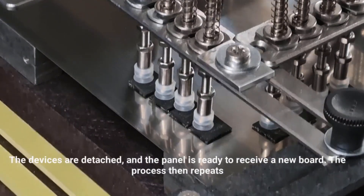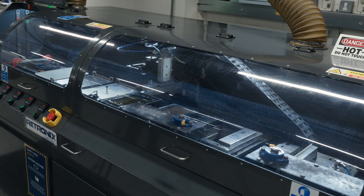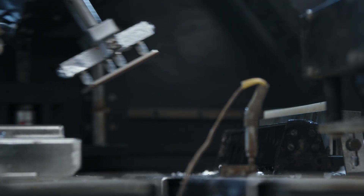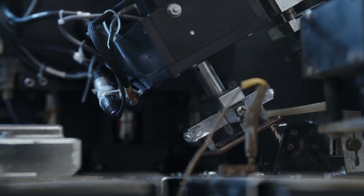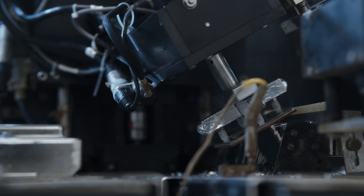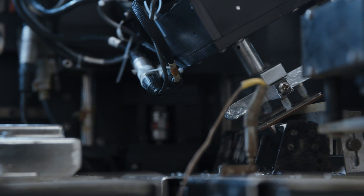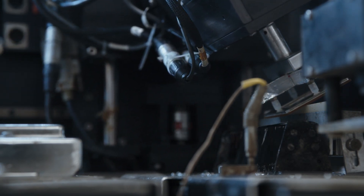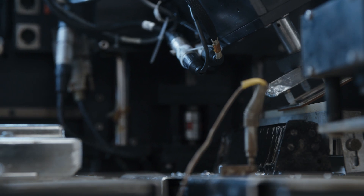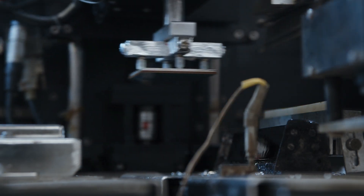Once a component is removed, the existing solder at the substrate level needs to be cleaned. At Retronix we use various methods depending on customer requirements, all to industry standards. The method on screen shows desolder by a controlled dynamic wave. This gentle, non-abrasive process removes the excess solder while leaving an even coating of new solder on each pad.